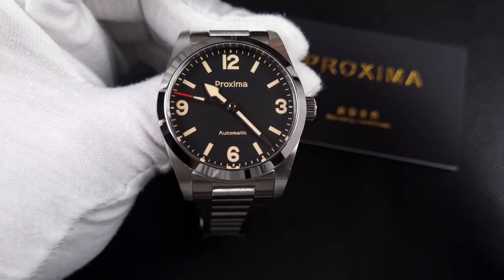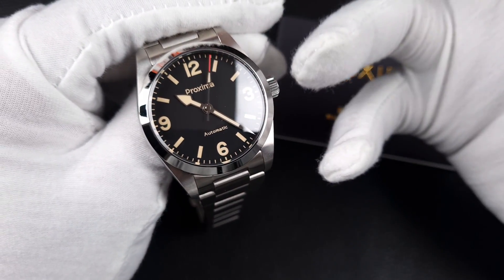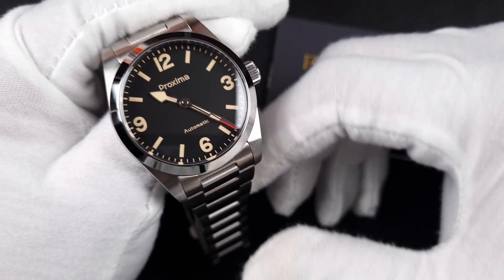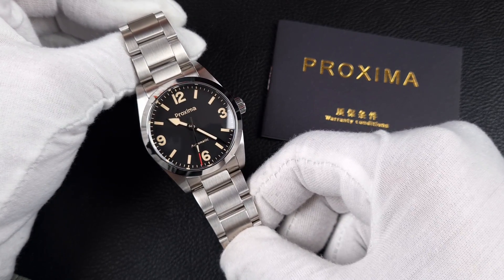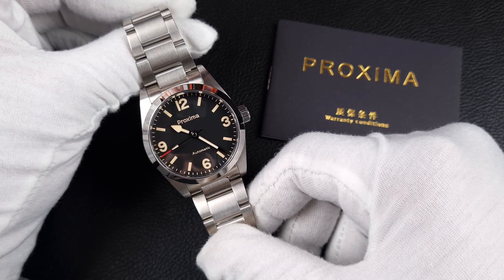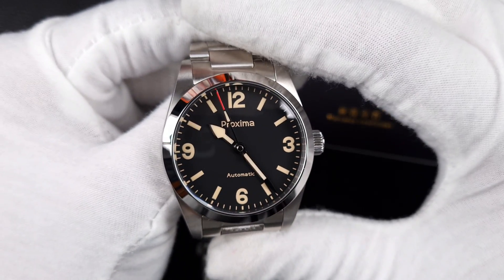The good news is the case and bracelet are really well integrated — the female end links are a great addition, maintaining a very compact 45.5mm lug-to-lug and an 11.5mm thick case. All the makings of a great sports watch. Now that I've had it in hand for a number of weeks, it does seem to grow on me just a little bit more. Initially I wasn't that fussed, but the clean execution and good QC help, and I can't see any major issues with the dial. Let's check out the loom and then put it on the wrist.